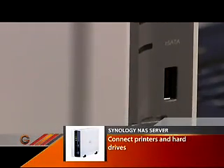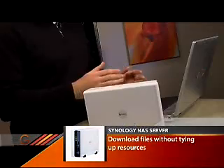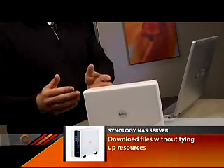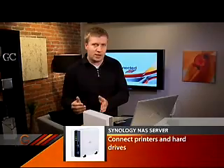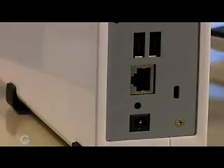You can do things like share photos. You can even tell this device to work on downloading files from the internet, whether it be music or movies, and it does it all by itself without tying up resources on other computers. You can connect multiple hard drives to expand it, and even connect printers to create a network printer so all computers can share a printer via USB cable connected to this one device.